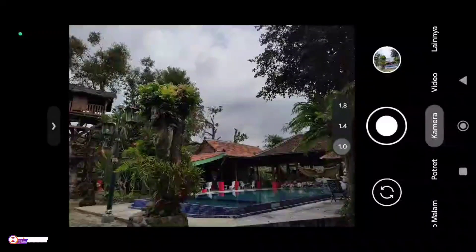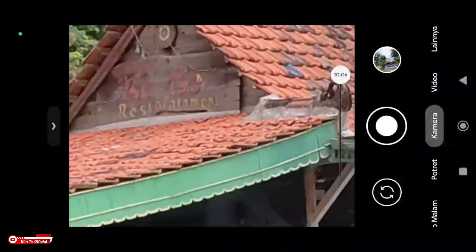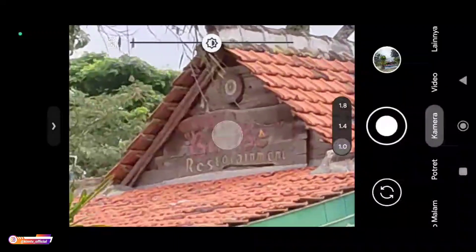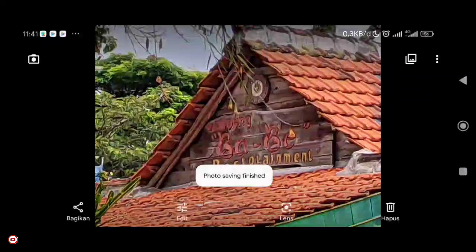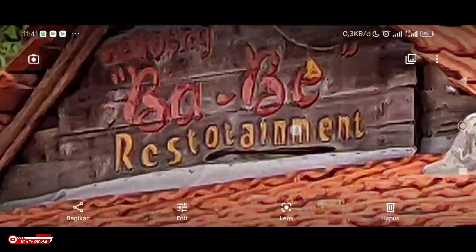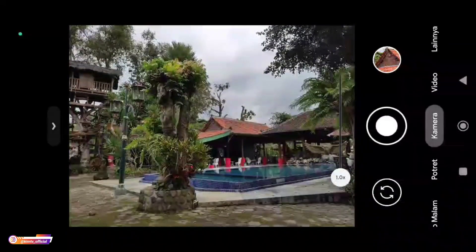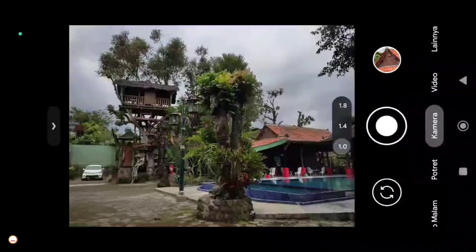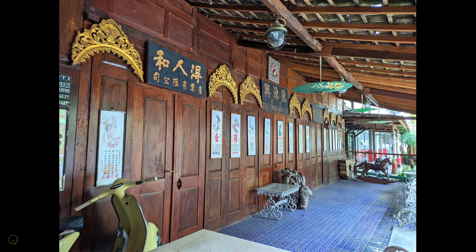Selanjutnya coba kita tes zoomnya. Untuk zoomnya mentok di 10x zoom. Seperti ini teman-teman, ini untuk 10x zoom — masih oke.